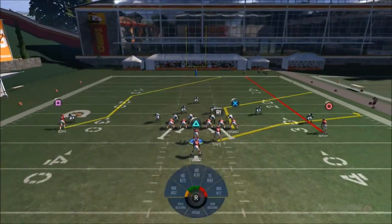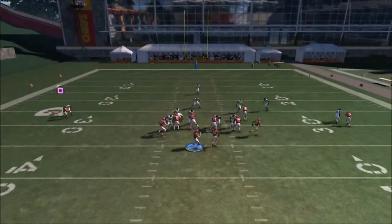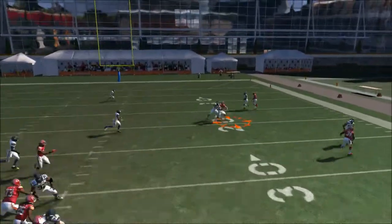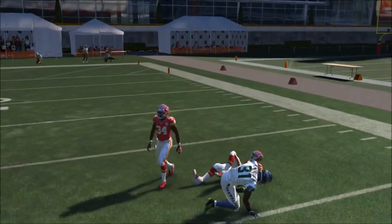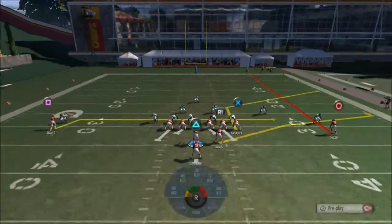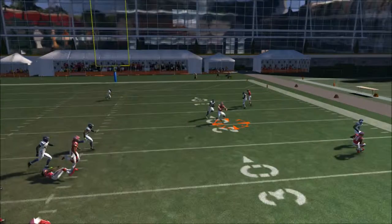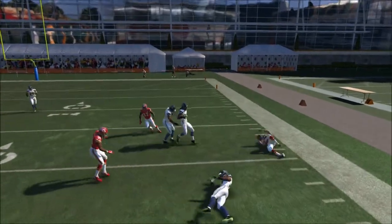We're gonna change the coverage and go man-to-man. Right here, same setup — just wait until the tight end crosses the strong safety or linebacker's face, and throw it on the outside shoulder of the tight end. Let's run it one more time. Just wait until he crosses the linebacker's strong safety space, and we get a nice catch again.